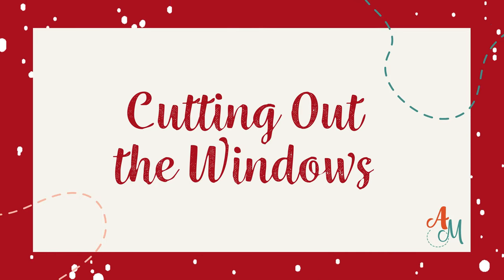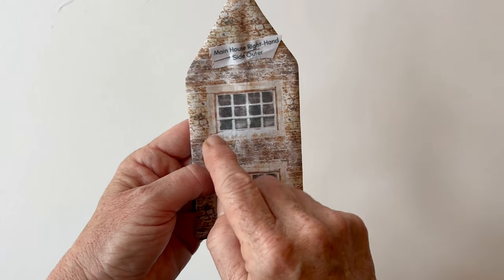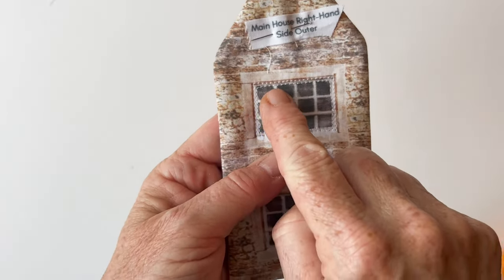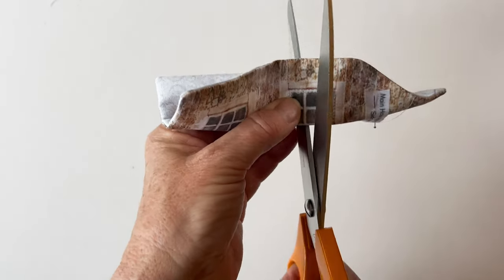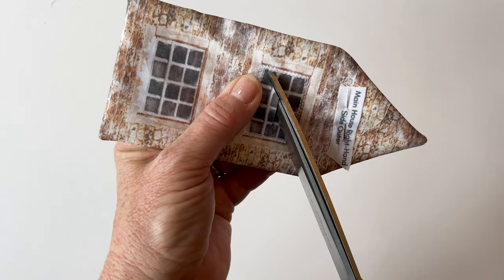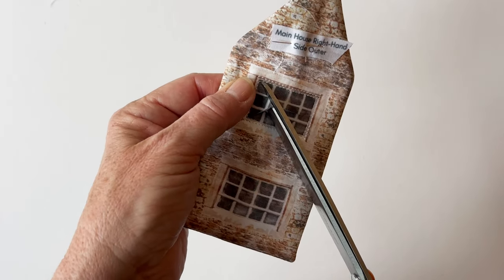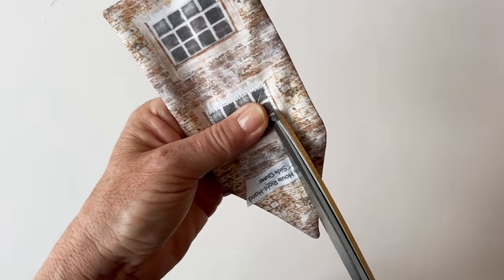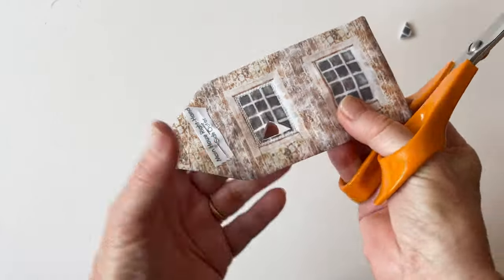Cutting out the windows. To cut out a window, first stitch around the inside of the window frame using a shorter stitch length, then work around the outside of the window frame, giving you two outlines of stitching close together. To cut out the window, fold it in half and make a little snip through the centre, then open it up and cut into the corners first. Make sure you cut up to but not through the stitching — leaving a couple of fabric threads inside the stitching means the second line secures it if the cutting is a little bit close.